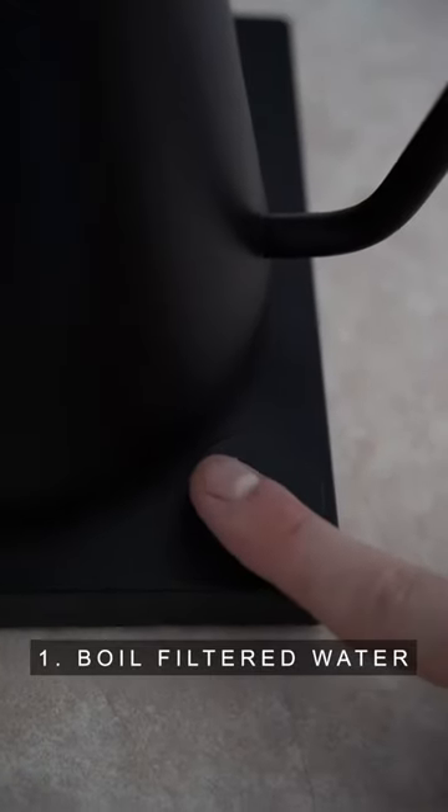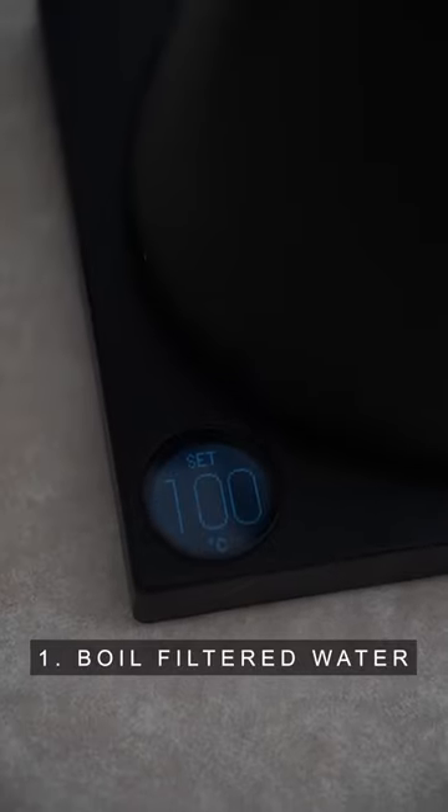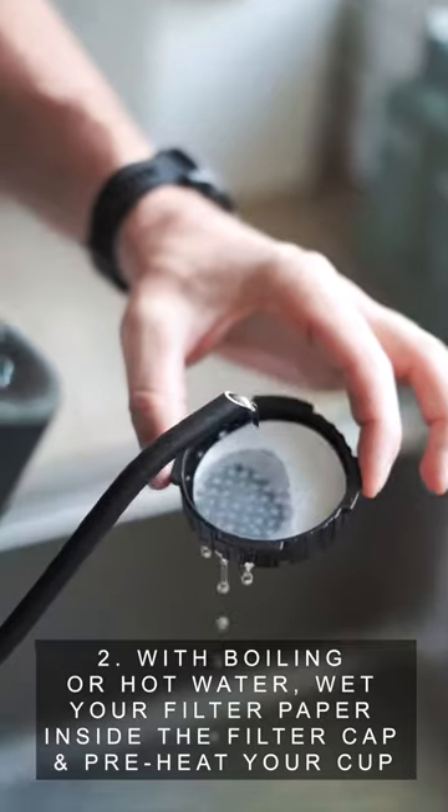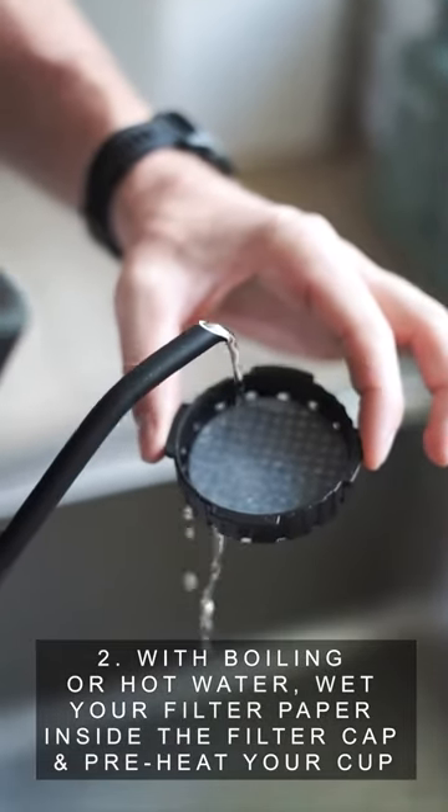Step 1: Boil up your filtered water. Step 2: With the boiling or hot water, wet your filter paper inside the filter cap.